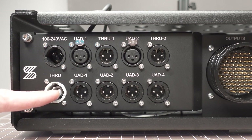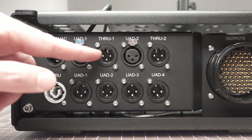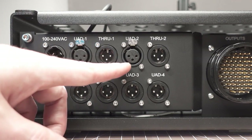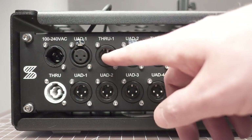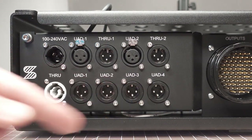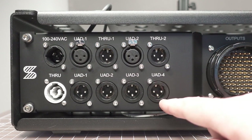Moving on to the UAD inputs: we have UAD input 1, which is wired to line input, and we have a through here. This is simply a parallel through jumper that's going to allow you to have a safety channel that you can run to a console input, your monitor desk, a recording — whatever you'd like. The same thing on UAD input 2, with its through as well. And then we have UAD outputs 1, 2, 3, and 4 across the bottom — direct line outputs from the UAD.